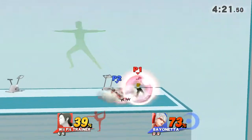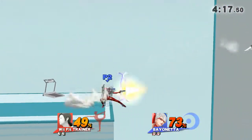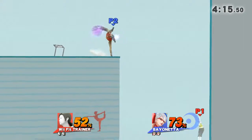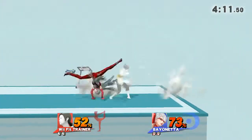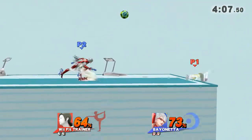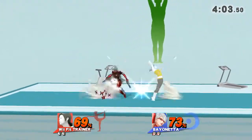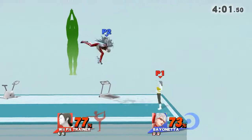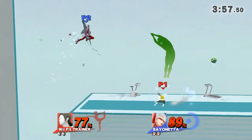Now, return to your original position. Watch the flow of my movements as I demonstrate. Feel the stretch in yourself.